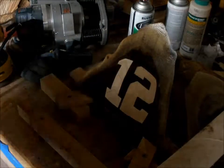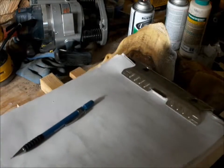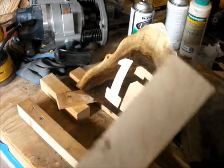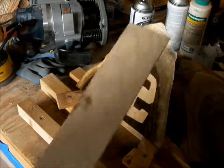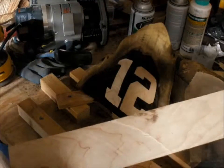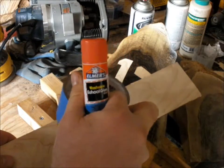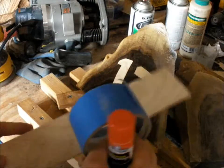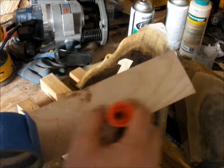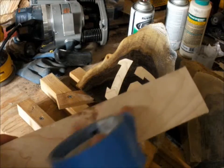The idea with the inlay is you create a pattern — you can hand sketch it or print it out on a computer. Get it down on a piece of paper, then take the piece you're going to inlay, this 1/8 inch maple in this case, and apply the pattern to it. The method I use is masking tape and stick glue — just a children's stick glue. I put masking tape down over the piece first, then a layer of stick glue, then add the paper with the pattern I want to cut out.